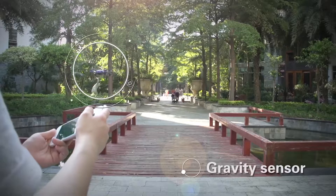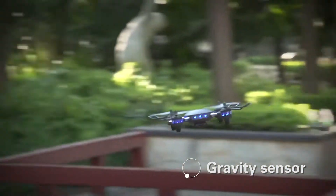Turn on gravity sensor function to experience the fun of interactive flying.